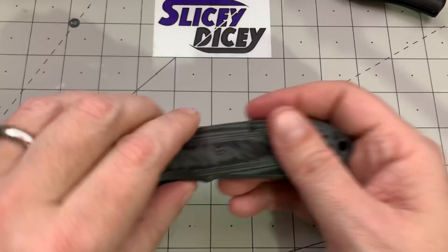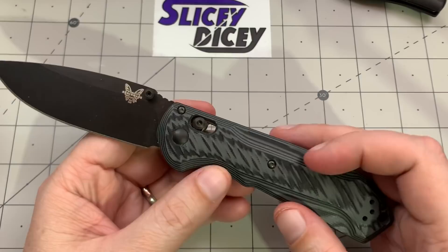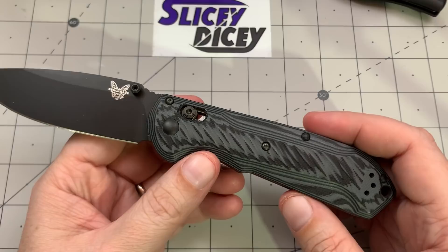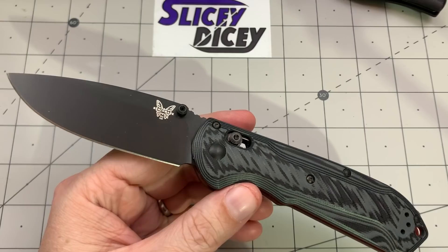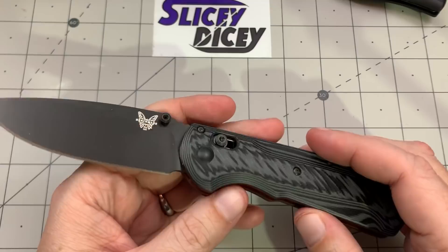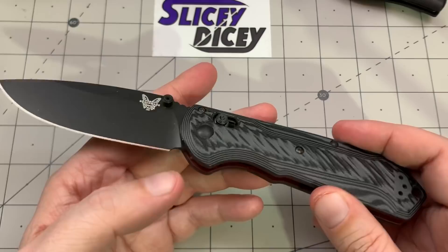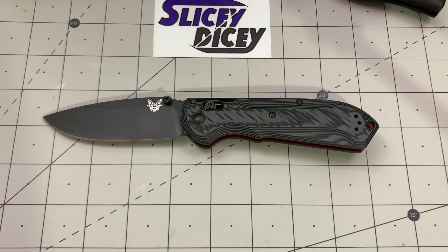Both these knives compare pretty closely, as you'll see. The Super Freak — technically the Freak 560BK-1 — the original Freak had an S30V blade and G10 with a rubbery insert on the handles, which I didn't care for. This version has very cool milled G10 with an M4 steel coated blade. It's been very well received and I really like mine — I do carry it a whole lot. I like both of these a lot; I bought a Shaman back again after selling my previous one.